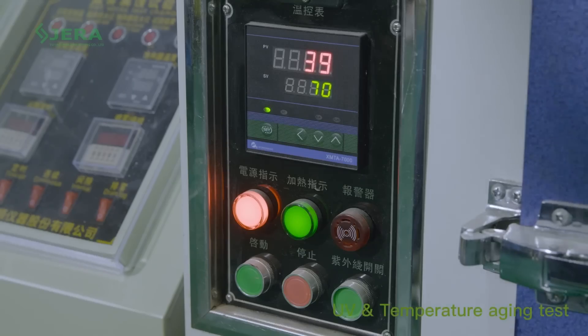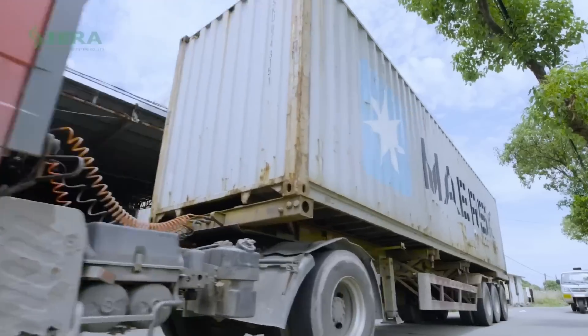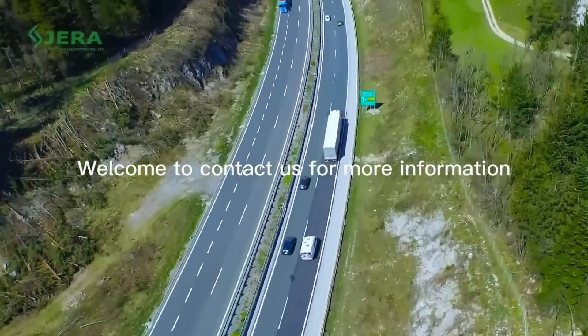Wide range of tests guarantees stable quality. Welcome to contact us to have more details about drop cable hooks and related products.